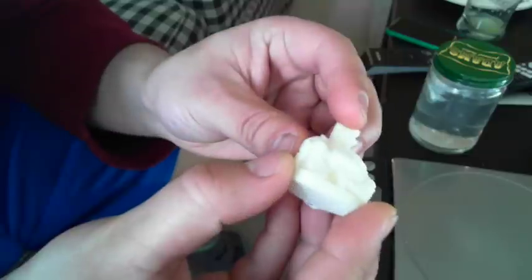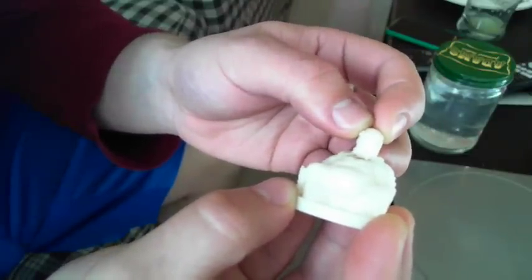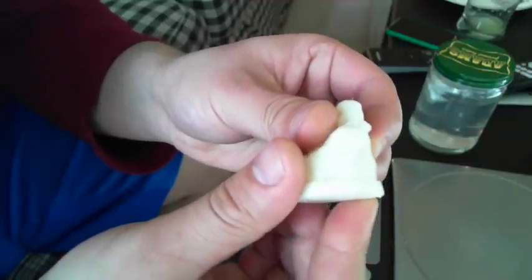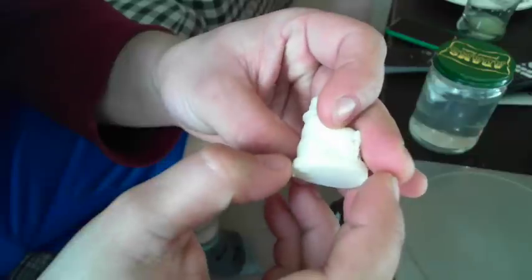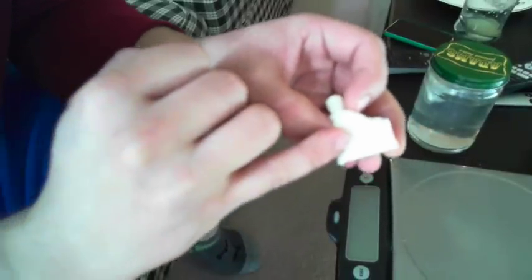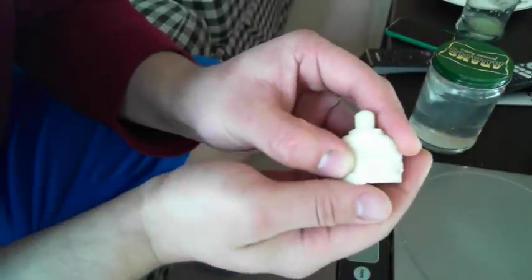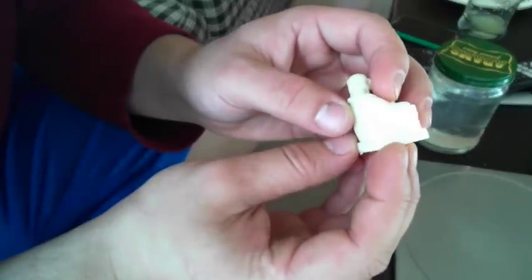You can see right here — the smooth parts on it, the parts that weren't highly detailed, printed very, very nice. There's not really any imperfections in them. And right here it's just ever so slightly, almost like creases in the clothing, and it printed it out fantastic.